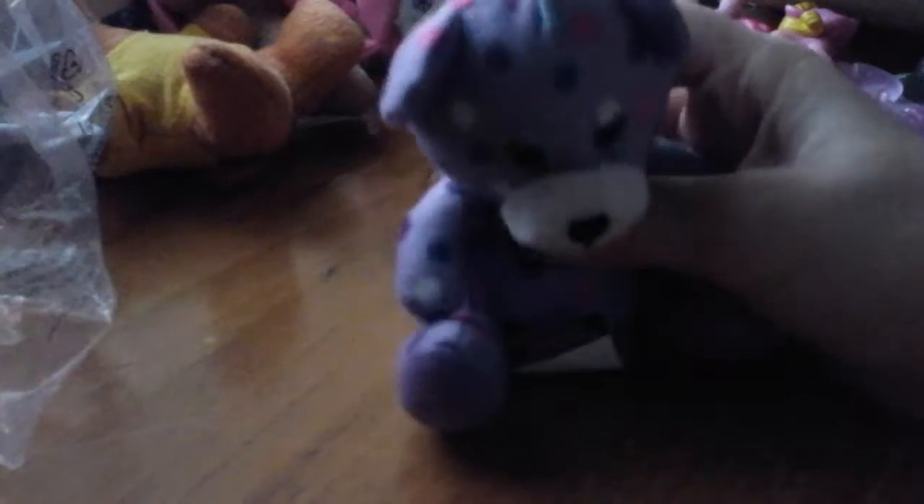Here's its little coat. Here is its little card. And here is the Build-A-Bear — isn't it cute? It's a new fan of the Build-A-Bear. Let's walk on over.